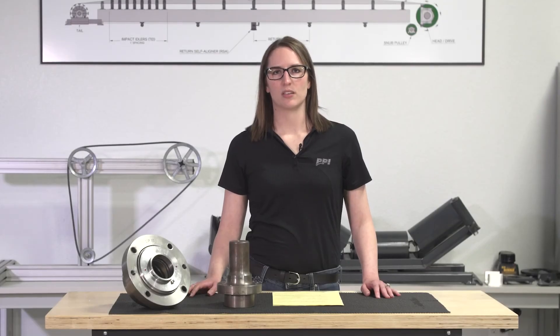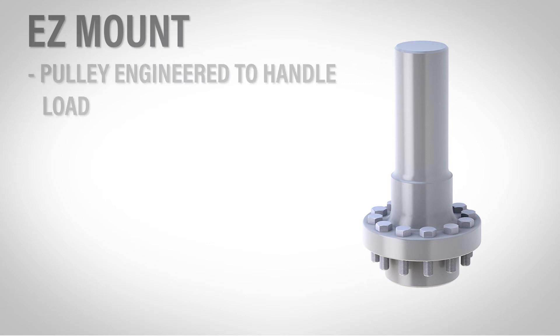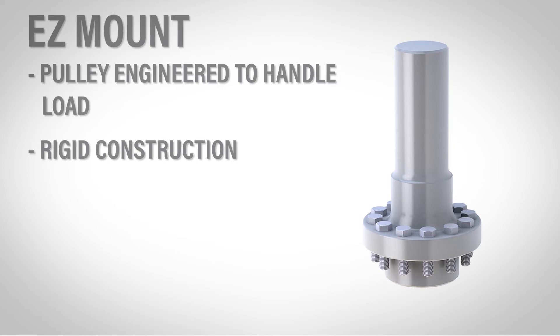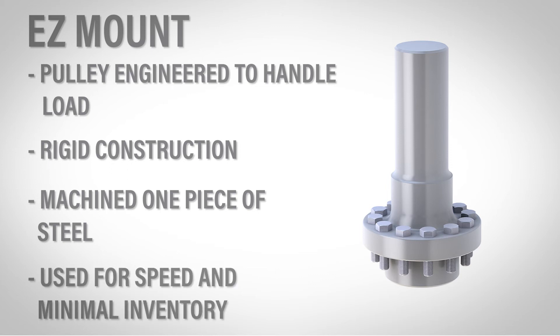Another problem solver is the EZ mount pulley. The EZ mount reduces downtime and eases replacement with two stub shafts instead of a through shaft. The shaft is there for strength in most pulleys, but the EZ mount has the pulley engineered to handle the load instead. Construction is very rigid and heavy, and sometimes has to be a dual drum design. There's no welding in the stub shafts — it is all machined from one solid piece of steel. These are typically used in applications where downtime is critical or space is limited, and are available in both a drum and wing option.